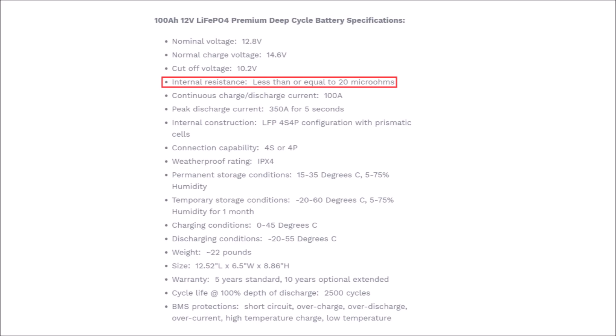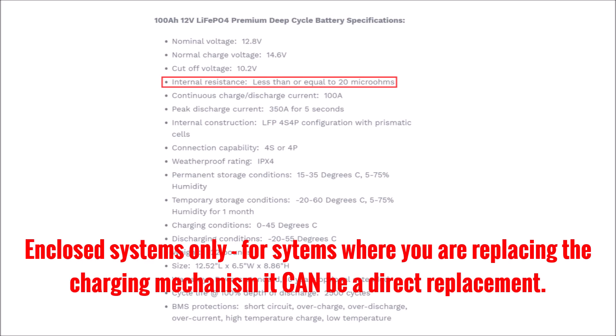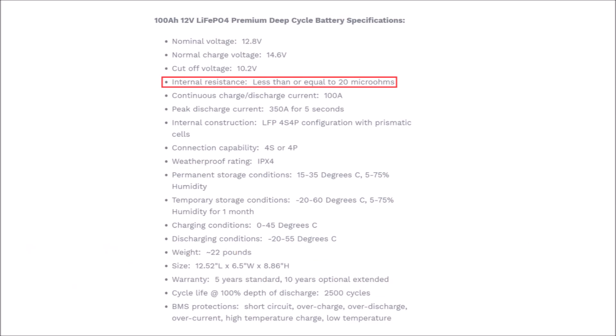Next is the internal resistance - less than 20 micro ohms. This is important because comparing it to lead acid: lead acid batteries have very high internal resistance, lithium batteries have low. In most cases you can't use a lithium battery as a direct drop-in replacement for a lead acid battery in completely enclosed systems like an RV, boat, car, or truck, because the charging mechanisms - specifically an alternator - aren't intelligent enough to know it has really low resistance and will just feed max current, burn itself out, and go into thermal overload. I'll cover that in more detail in a future video.